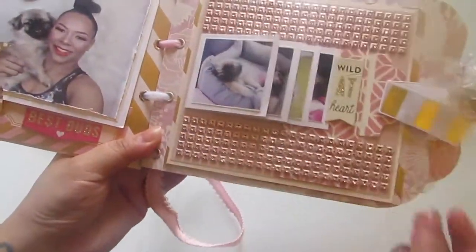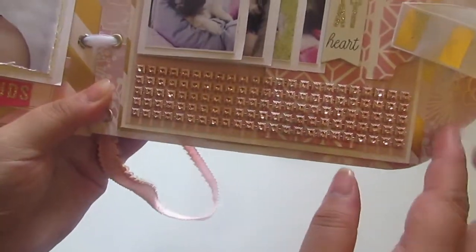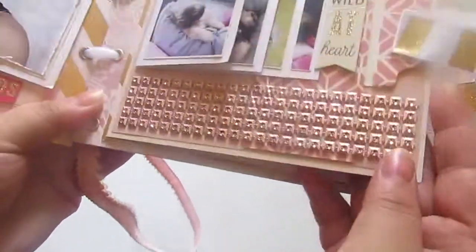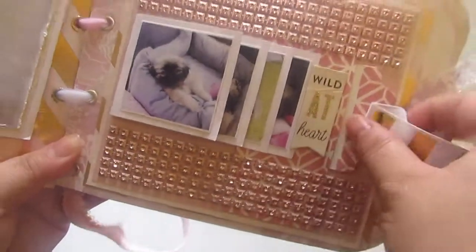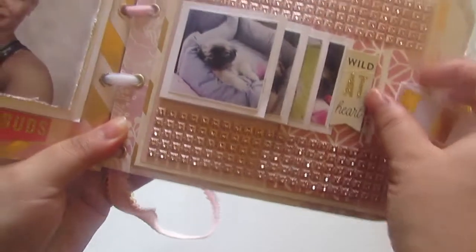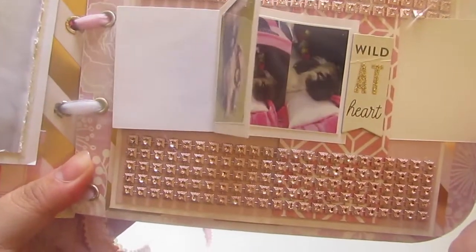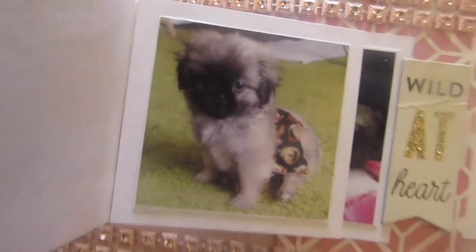Here I created a waterfall card. This page is blinged out with this cool soft-toned pink bling - it's not so bright and not so pale, but just like a rose gold. I really like it. It says 'wild at heart.' You pull this tab and it flips through her photos. Isn't she so cute? She's adorable. There's that, and then this page here is empty - it opens up and she can place her own photos there.